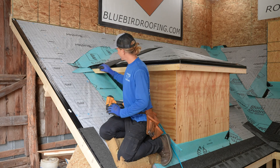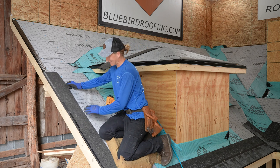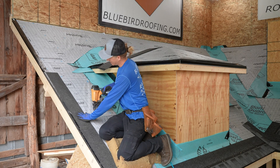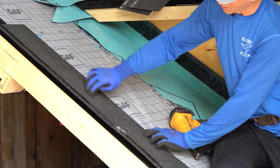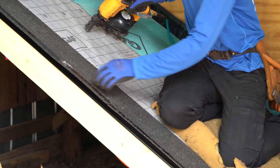Running your starter strip up the rake is a little bit easier than down at the bottom because you don't have to worry about a shingle landing in one of your keyways. So you're just putting it to where it's about a half inch across and evenly spacing six nails, aiming for the edge of your drip edge which is approximately two to three inches from the edge.